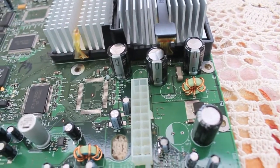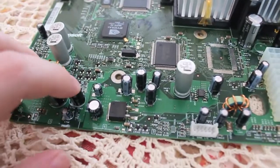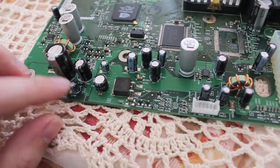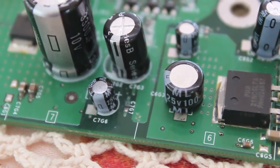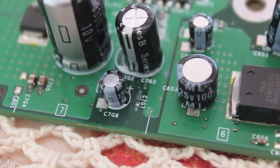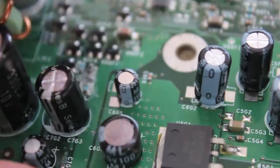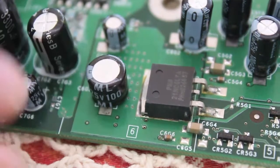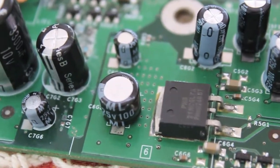And there we go — 3 beautiful caps. We've also got a 25 volt 22 micro Farad right there. Up here we've got another one, and a 100 micro Farad. He was a bit fatter than I expected — not as much height, but definitely makes up for it in girth.